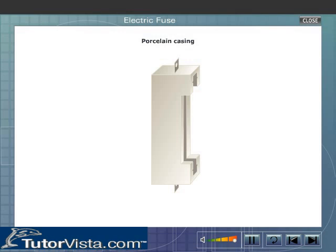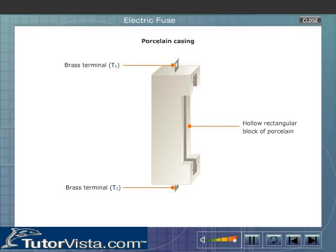Porcelain casing. It consists of a hollow rectangular block of porcelain in which there are two rectangular brass terminals T1 and T2. The casing is fixed to a wooden board and the live wire is connected to the terminal T1. There is no direct connection between the terminals T1 and T2, and hence no current will flow from T1 to T2.